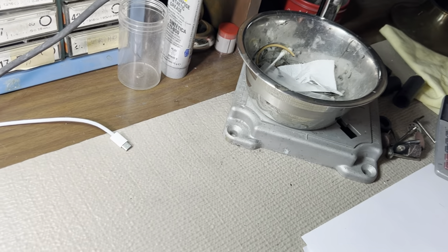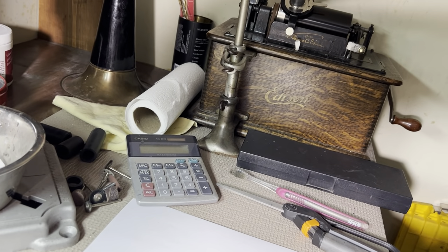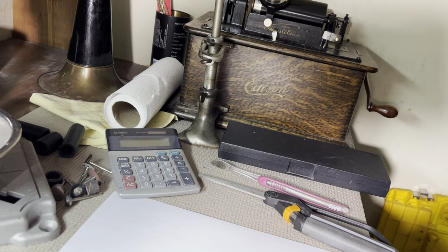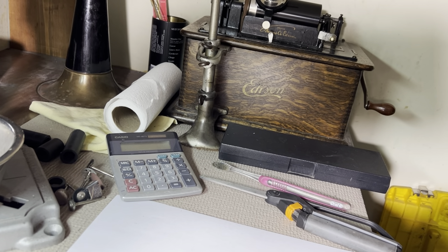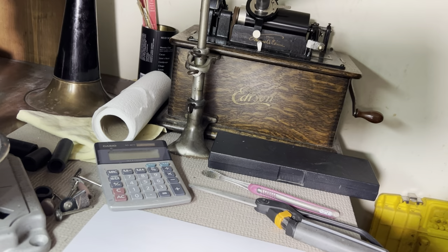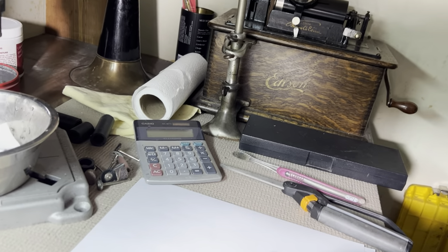Hi there. I'm speaking into the recording horn with a slightly elevated voice, and by doing so I'm allowing my voice to be recorded onto a wax cylinder. If you lower your voice to a conversational strength, it doesn't usually pick up all of your sibilance and vowels and all of your mouth noise. So I'm going to raise my voice a little bit. And notice I didn't say Mary had a little lamb. And that's our recording.